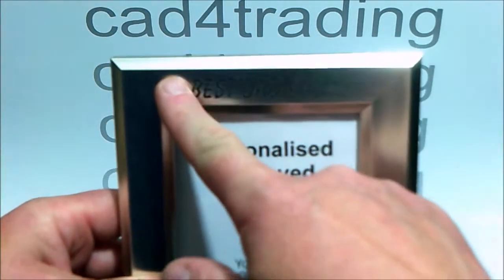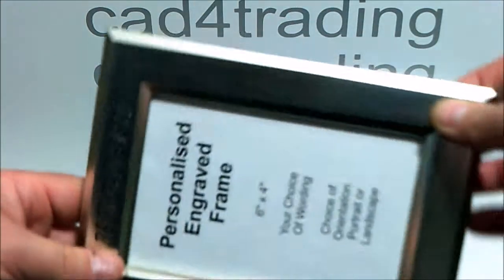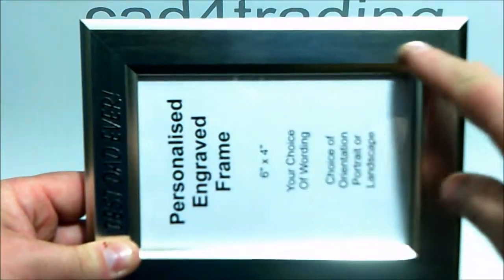We can engrave either the top or the bottom line on the frame, or both. It can be used in portrait or landscape style.